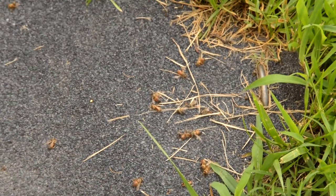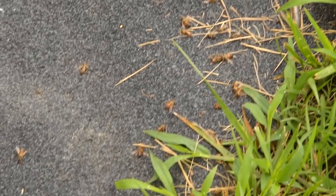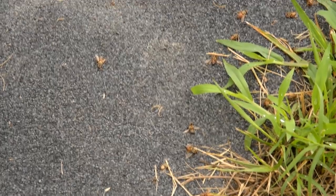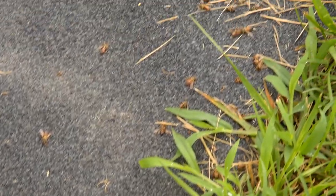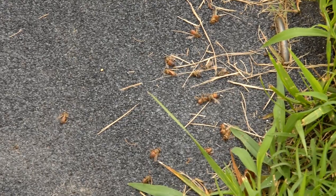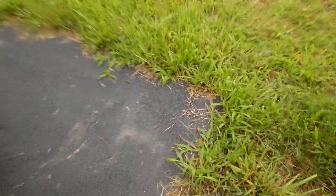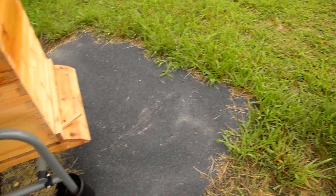They work themselves to death basically, so they're constantly dying. The undertaker bees — anytime there's any that die in the hive, they're the ones that will carry them out, carried out by other bees, to keep the inside of the hive clean.